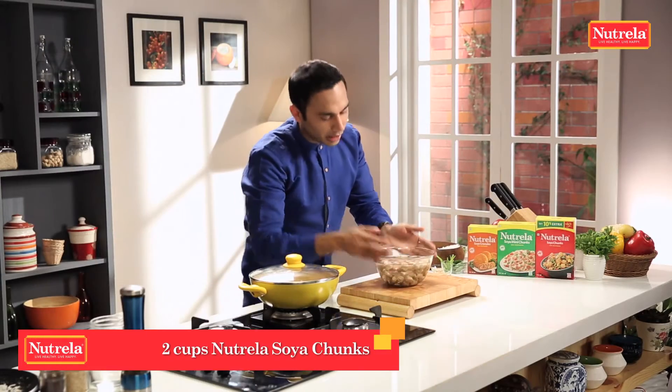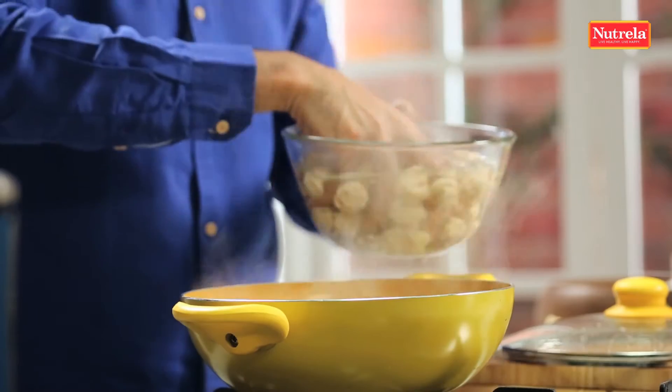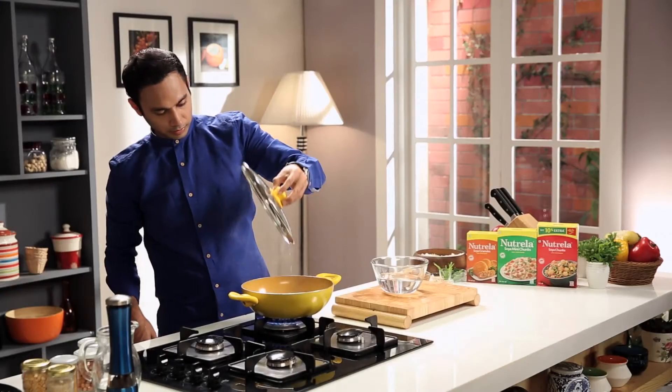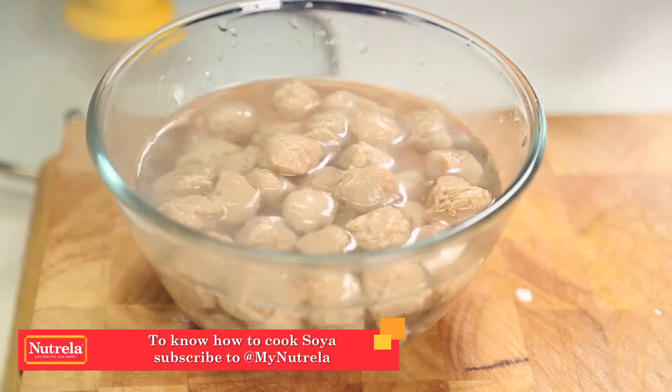I have soaked Nutrella Soya chunks for 5 minutes — it's time to cook them. I'm going to add the soaked soya into boiling water with salt. Our Nutrella Soya chunks are cooked. We'll leave them to cool down in cold water.